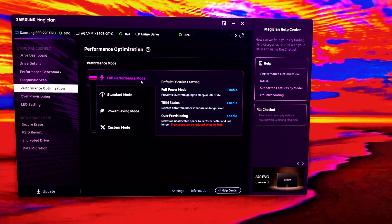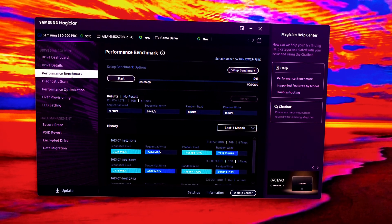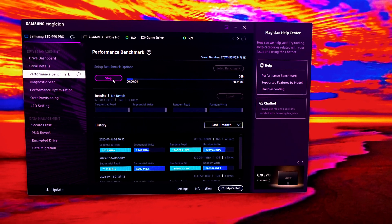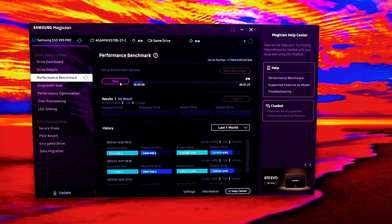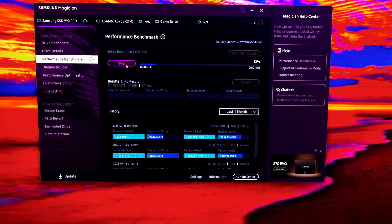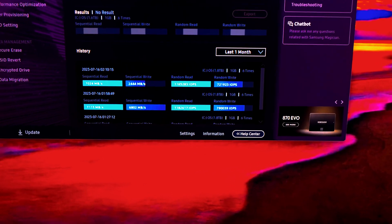We're going to run Samsung's own benchmark first since we're already here, and see if full performance mode makes any difference. In CrystalDiskMark previously it didn't really make a big difference. On Samsung's performance benchmark software you can also see a history of reads and writes at the bottom.